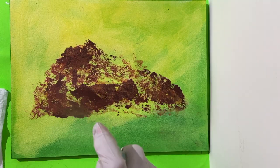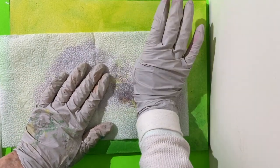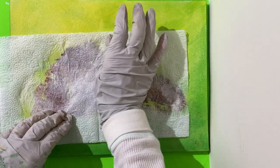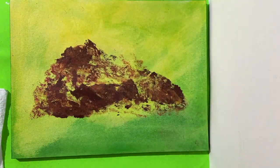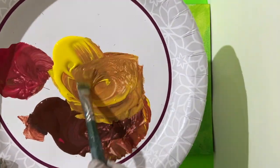Spray some water and with a napkin, take some color off. Let it dry again and apply another coat of acrylic medium. Add water to the acrylic mixture.